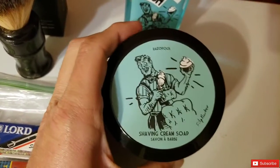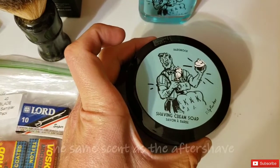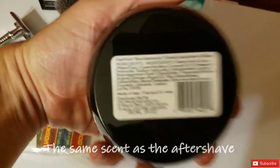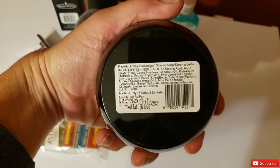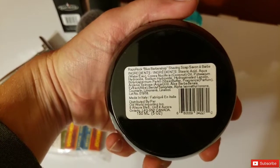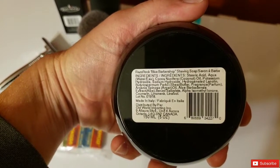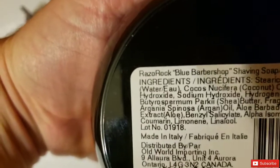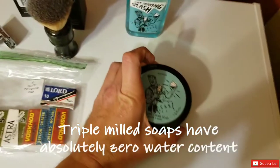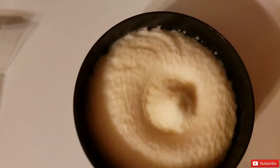Moving on from the splash, we have the Razor Rock shaving cream soap. This is the Blue Barbershop scent in cream soap form — the cream version of that soap. It has more water content as a cream soap compared to the triple-milled puck version of Blue Barbershop, which makes it probably easier for a beginner to lather with. Just look at how soft and consistent that soap looks.